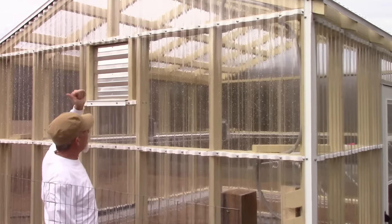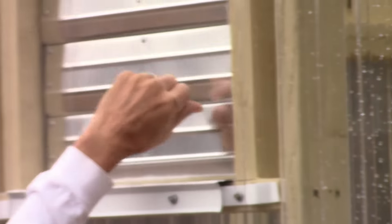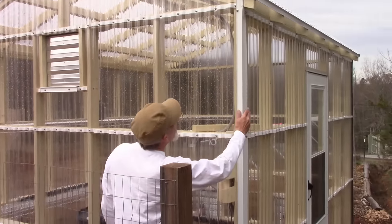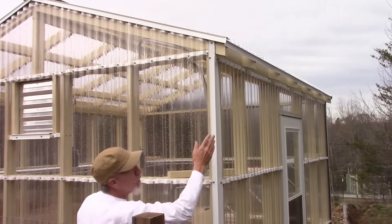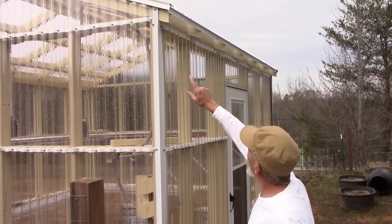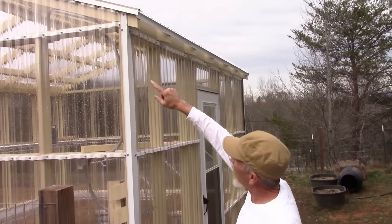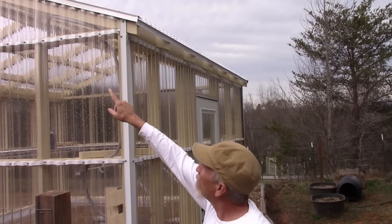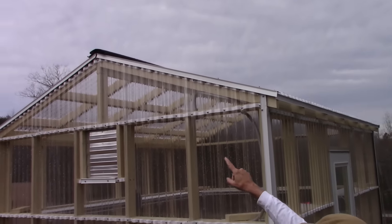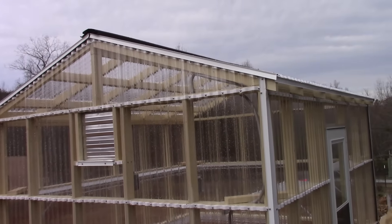It's going to blow the air out of here and it has these louvers on here. All the edges have been done with trim so no water can get in. I'll probably be putting gutters up, but the roof is all done. There's a ridge cap up there that goes across from one end to the other.